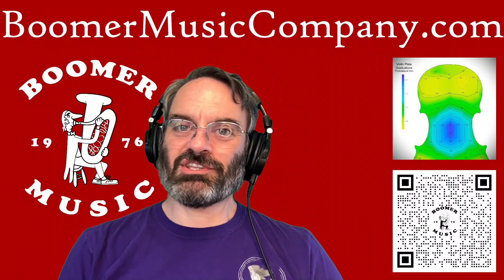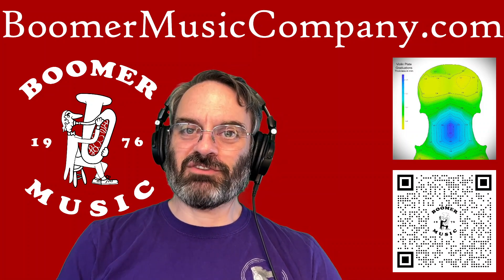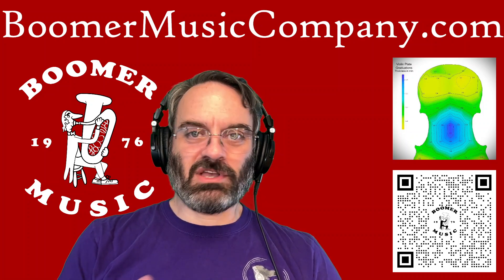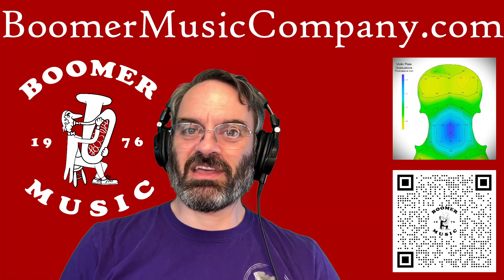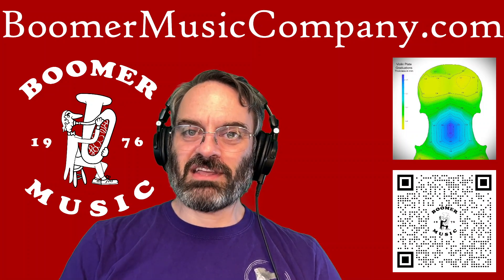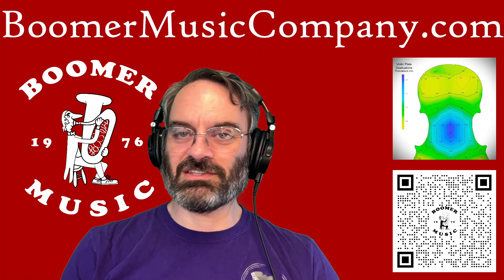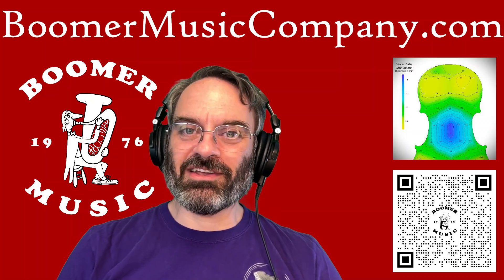In researching this further for my own edification, I discovered that different manufacturers have different thicknesses for different parts of the instrument. That's what gives a Stradivari or an Amati a different tonal quality than a Guarneri. Really fascinating stuff — that's a great introduction into it, but dive deeper. It's some really cool stuff and we need to find out more about it.